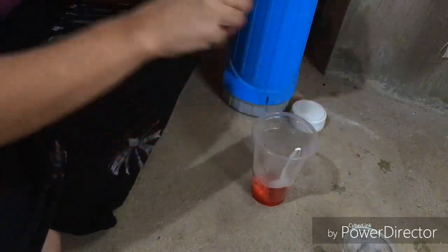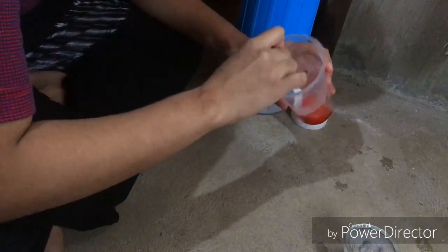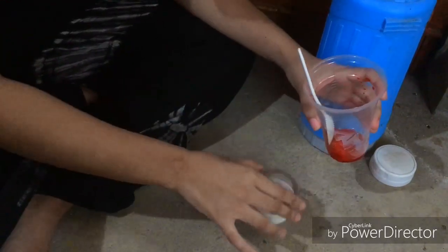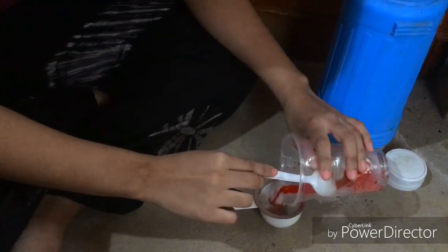Now we strain the lip tint using this strainer, so the residue of the lip tint will not go into the bottle.